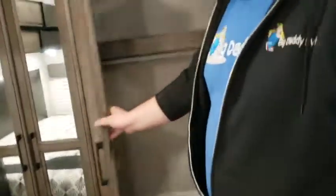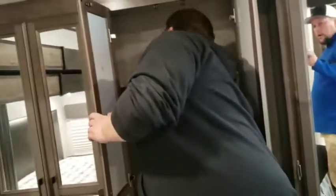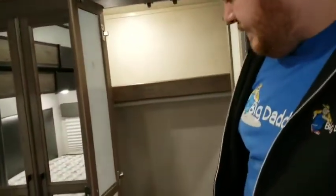You've got your closet in here — and yes, there is a light in the closet, right here.